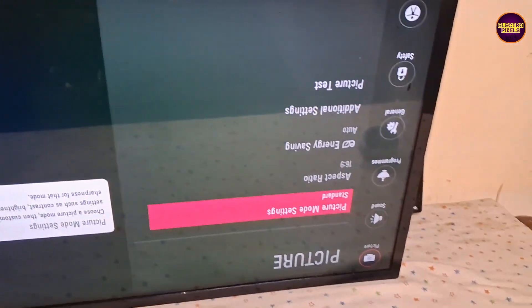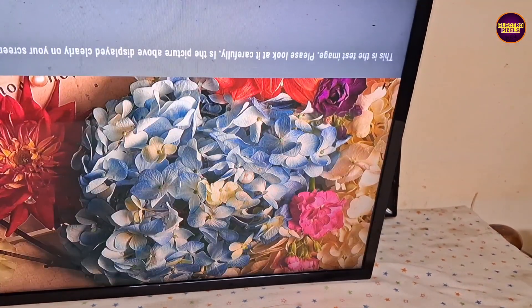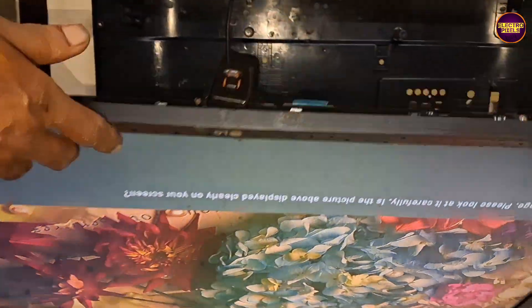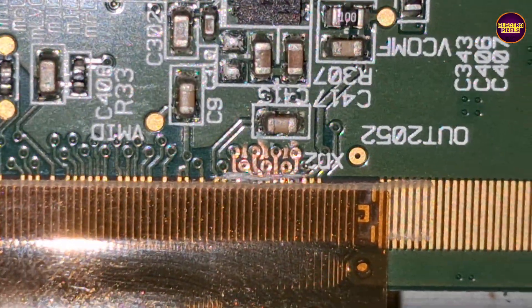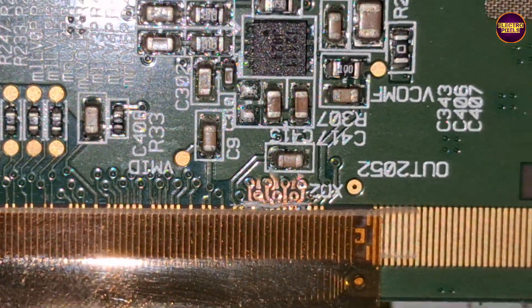Finally, we have cut the right side gate signal tracks. After cutting the right side gate signals, the picture comes back and the TV is working fine — the picture is now clear. Always remember that this is only a temporary solution; the permanent solution is always panel replacement. We can't predict how long the display will work using this method — it completely depends on the user's luck.